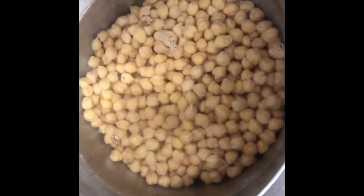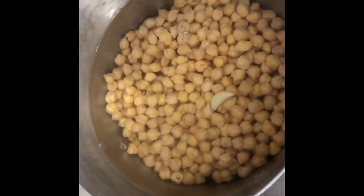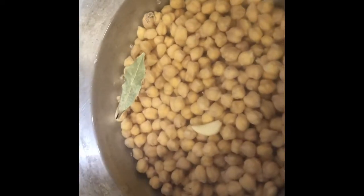We're covering the soaked beans with about two inches of cold water, plus one clove of garlic and one bay leaf. Then we're putting it on the stove over medium-high heat to bring it to a boil. We'll cook it for one and a half to two hours until the beans are tender, then put the top on to help it come to a boil quickly.